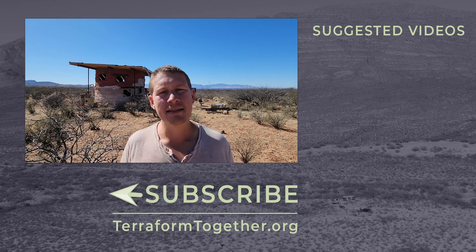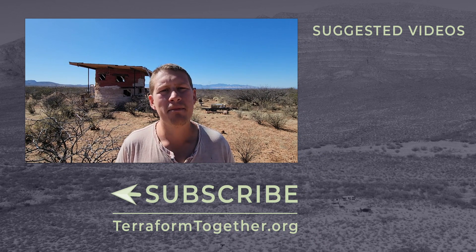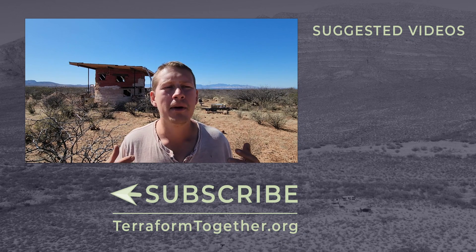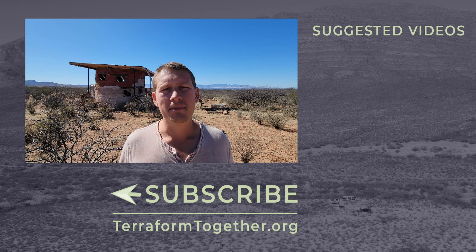Thank you guys so much for watching. This build has come together a long ways over these last couple weeks. Super excited to be bringing you this content. If you're enjoying this, please hit that subscribe button because we've got something coming out for you — every Sunday morning we put out new videos, so we'll be coming to you with a new video next week. Hope you guys enjoyed this. Go build something cool.